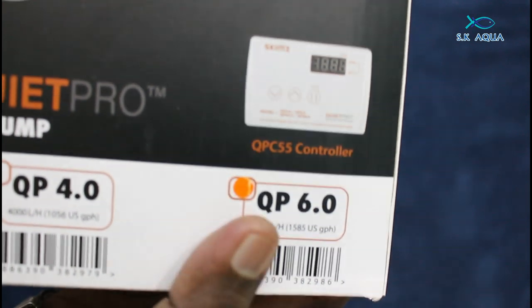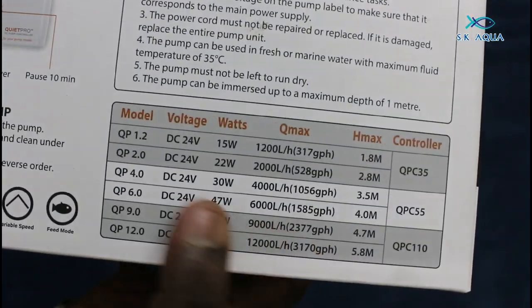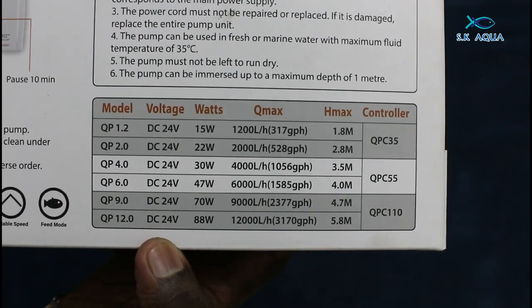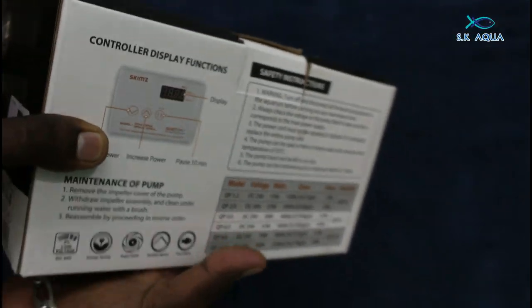The model number is QP6.0. It is 6,000 liters of water and 4 meters head. The next models are 9 and then 12, which are 5.8 meters. The pump has 5.8 meters of head.